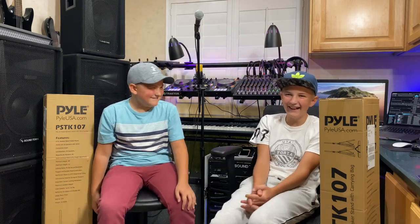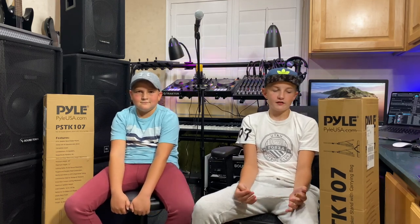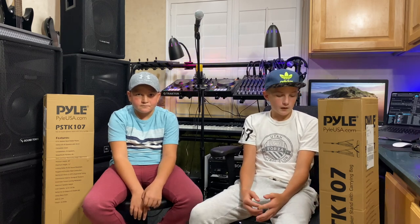We've been getting more jobs recently, so we just thought we'd drop another video. This is a Pyle PSTK 107. It comes in a pair and this is a six-foot speaker mount. The minimum height is 40 inches and the maximum height is 71 inches. It's a 35 millimeter or 1 and 3/8 inch tube, which is pretty standard. The maximum weight is 132 pounds and the actual weight of the tripod is 16 and a half pounds.